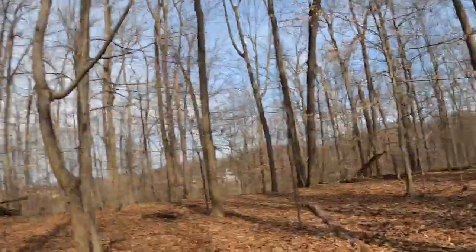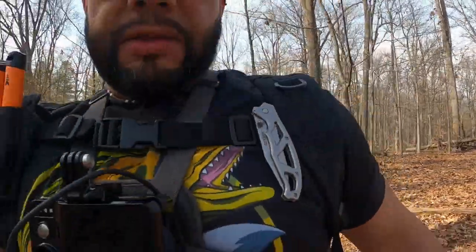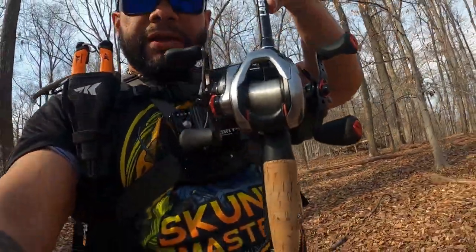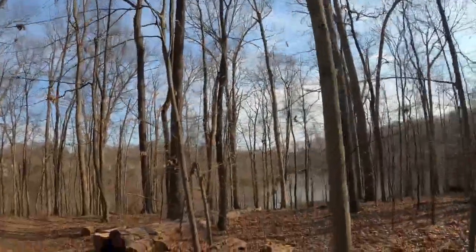Here we go, back at it again — Skunkmaster fishing. Made it out to the local lake early spring. We're gonna walk down here, got a couple new things to try out: the Yolo Tech juice box, the Skunkmaster fishing gear. We're also gonna be testing out the new Shimano Scorpion DC. Let's make our way down and see if we can find anything — maybe some early spring pigs. Stick with me.